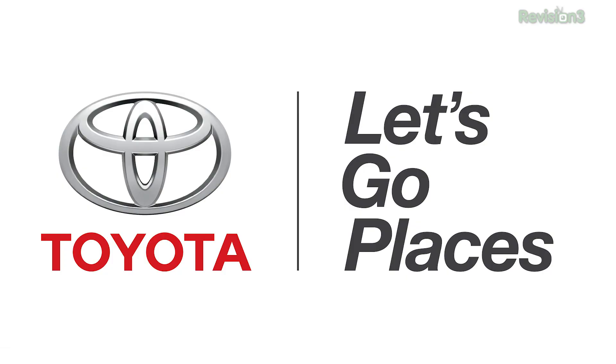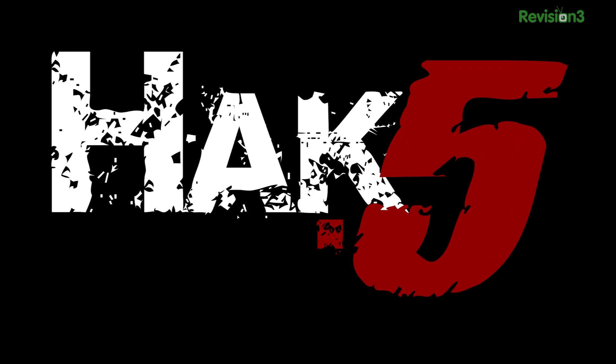This episode of Hack 5 is brought to you by Toyota. I'm Shannon Morris from CES 2014 and I have found one of my favorite booths ever, 3D Systems. And I'm here with Keith.